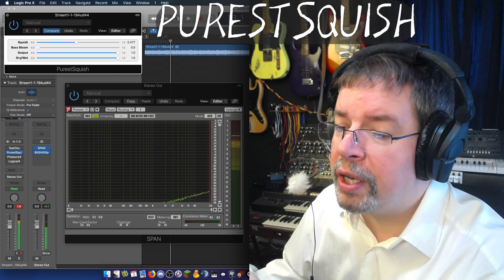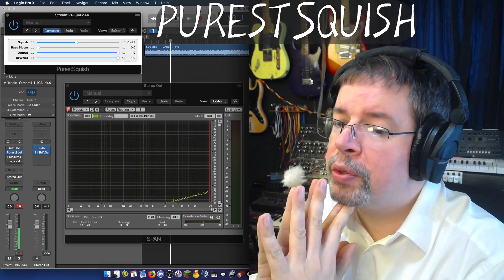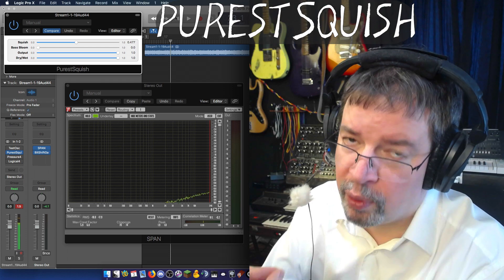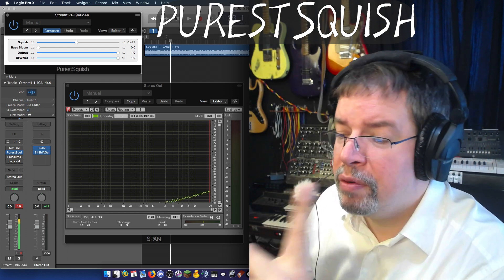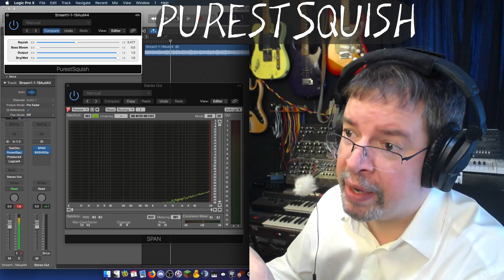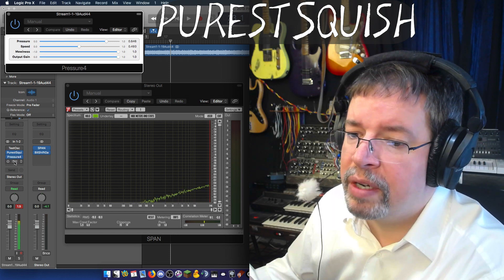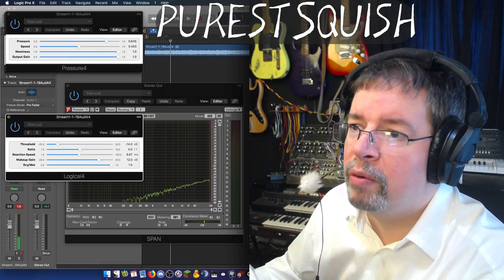Rather than just only do this, I'm thinking it might be good to compare it to some other plugins. I'm going to compare it to Pressure 4, and I'm going to compare it to Logical, because those are also plugins you can just have — I've released them already, so they're already out there. Let's do them one at a time.